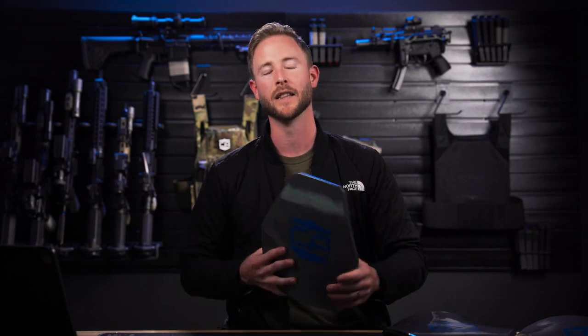What's up guys? Mike here with Caliber Armor. Today I want to show you our AR-550 Level 3 Plus multi-curve plate. This plate is designed to stop high-velocity rifle rounds, weighing in at only 8.5 pounds per plate for the AR-550 in 10x12.